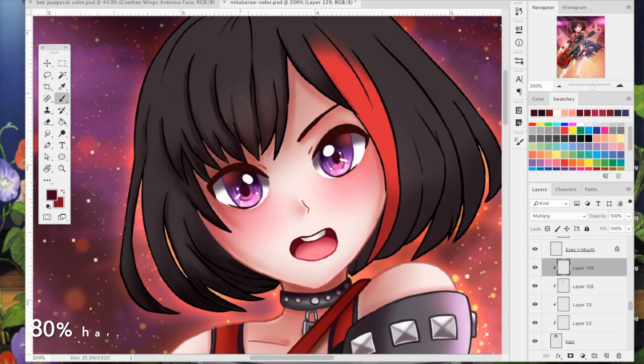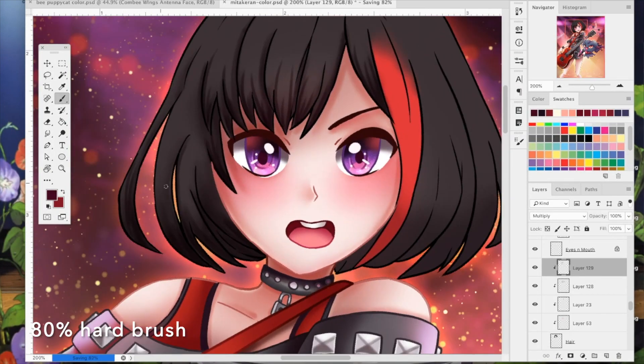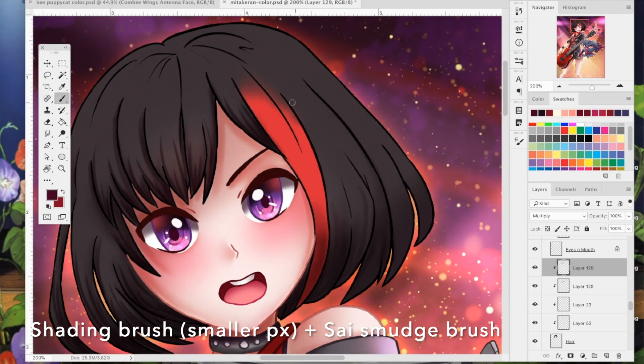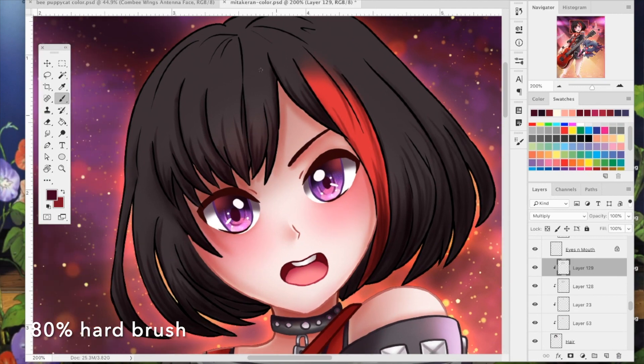Next I use the 80% hard brush to put in even more details and draw in the strands. The reason I use this brush is because I want the details to be really crisp, clean, and very fine. I set the brush to a very tiny pixel size, like maybe 5 to 7 pixels, and start drawing in those lines. I'll sometimes use the smudge brush to feather those edges in, because you don't want it too hard or too soft. I continue doing those very crisp lines with the hard round brush, drawing strands in and creating the detail and texture in the hair.